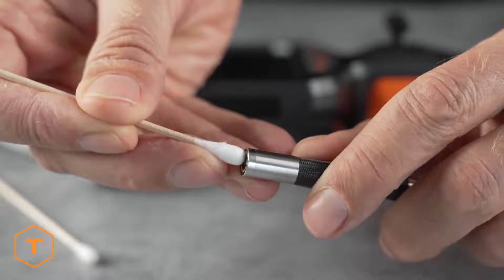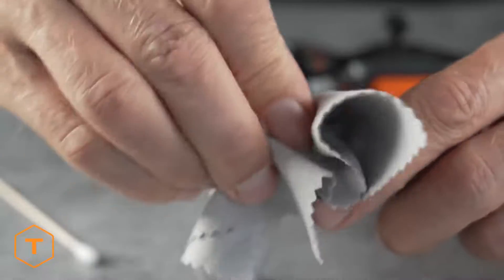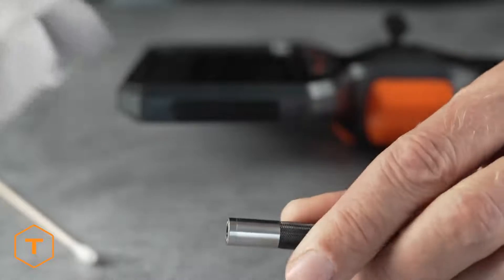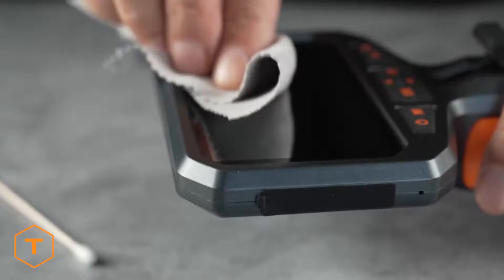Clean the camera lens before and after each use with a soft microfiber cloth and a cotton swab. For stubborn stains, you can use warm water or rubbing alcohol, but don't use stronger solvents. The screen and monitor can also be wiped down to clean away dust and fingerprints.